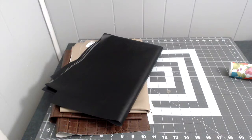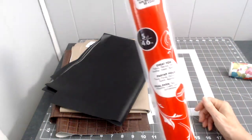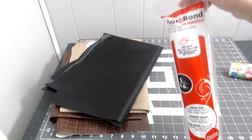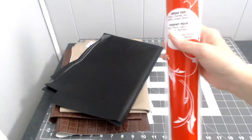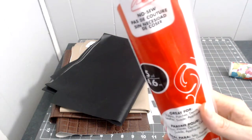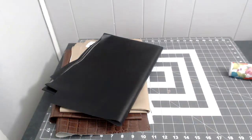I also got one item from Michael's — since I use so much heat and bond, I got a big roll. It's five yards and I think it was about $10 or $11. It's the no-sew heat and bond for fabric, denim, and patches. Instead of buying small rolls, you get a lot more with this.